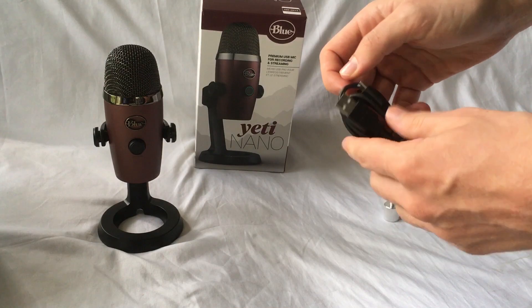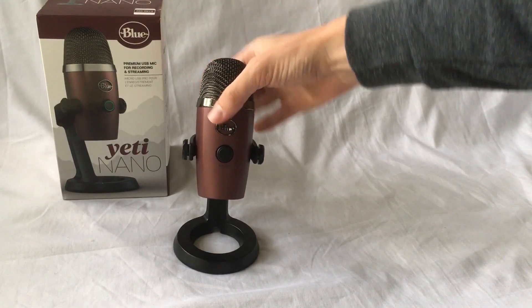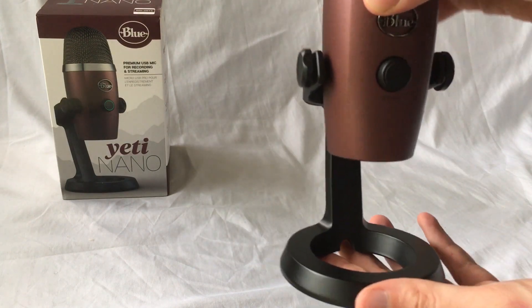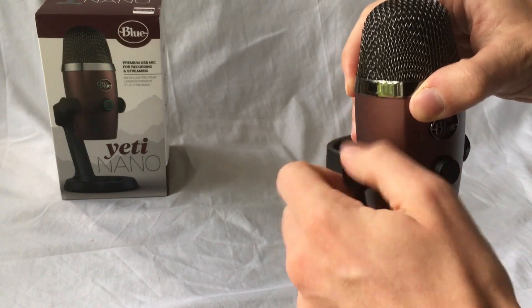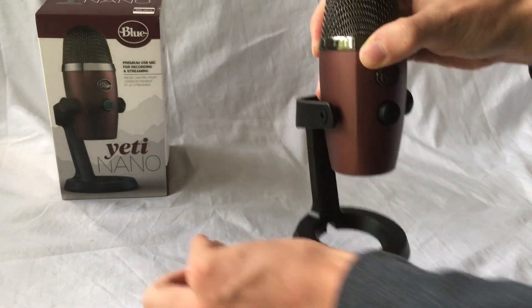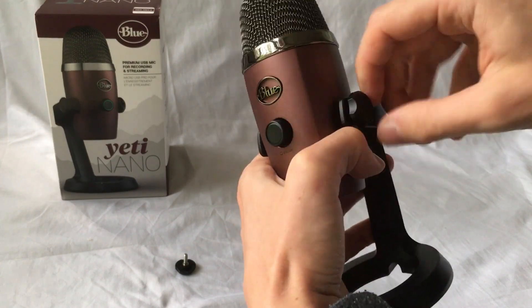This is a decently long USB cable. This thing is actually pretty easy to take off of here — you just have to unscrew these screws. It takes a little time, but it's not too difficult. And then once you have both screws off, it just sort of pops off.